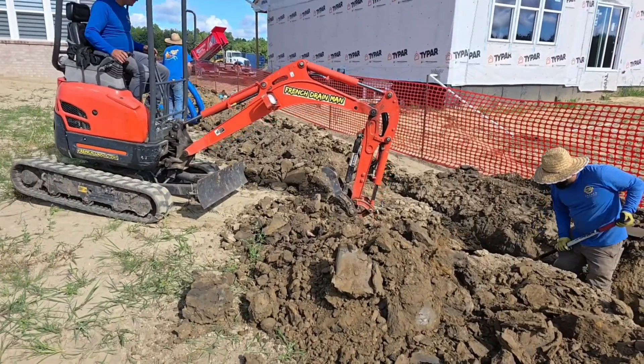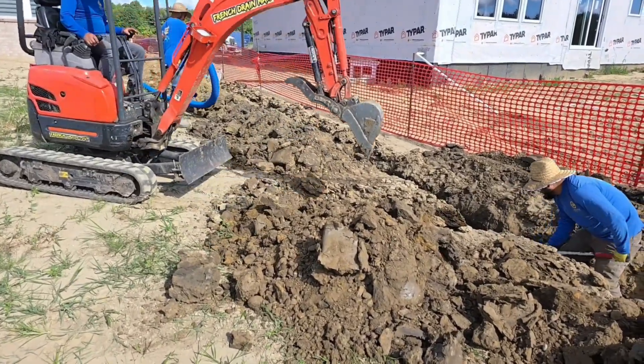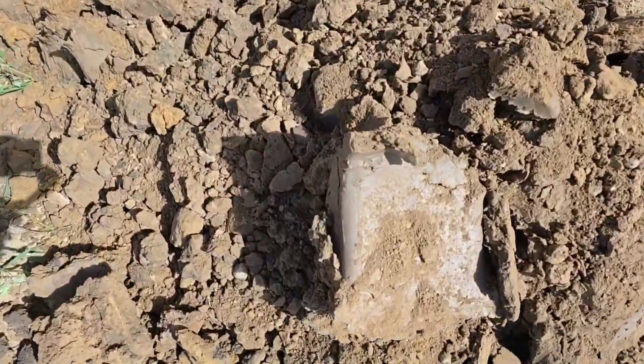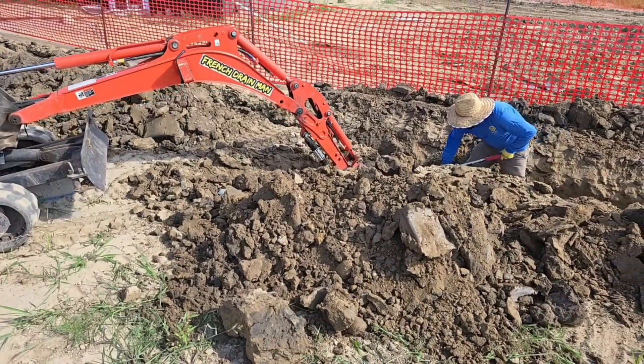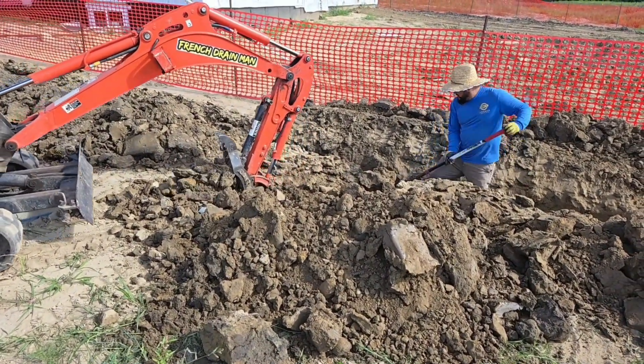The guys really like using that smooth nose bucket any chance they can. There's enough moisture that they're able to still work with the flat nose bucket and don't need the bucket with teeth. So much nicer when you have a nice smooth bottom trench.